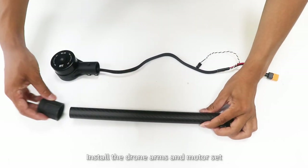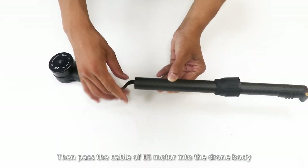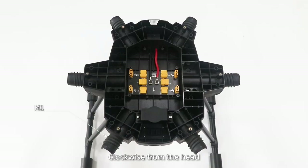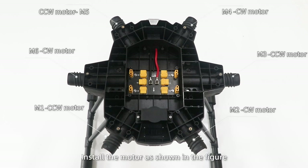Install the drone arms and motor set. Put the locking camp on the arm. Then pass the cable of the E5 motor into the drone body through the arm tube. Install the arms clockwise from the head, M1 to M6. Install the motor as shown in the figure.